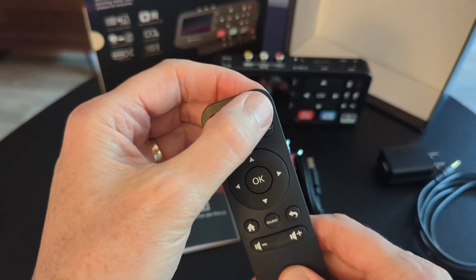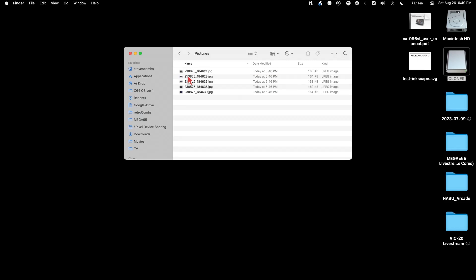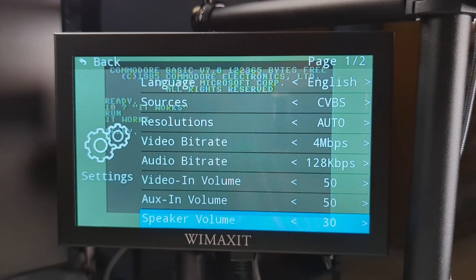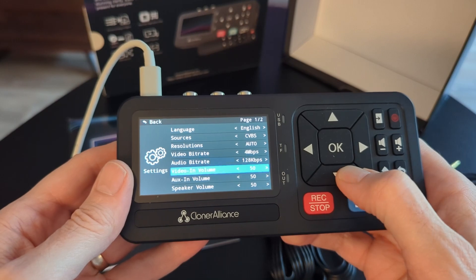There are two ways to transfer media from the View Light AV to your computer. The first option is to simply remove the storage device, plug it into your Mac, Linux, or Windows PC, and drag the content over. For SD cards, the View Light AV does something extra: connect it to a PC using the included cable, select TF Transfer Mode from the on-screen menu, and the SD card will mount on the host computer. Note: this does not work for USB storage connected to the device — only the SD card.